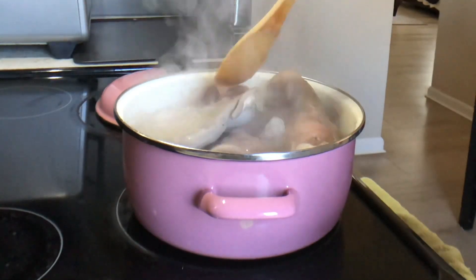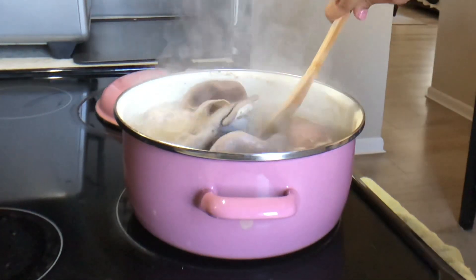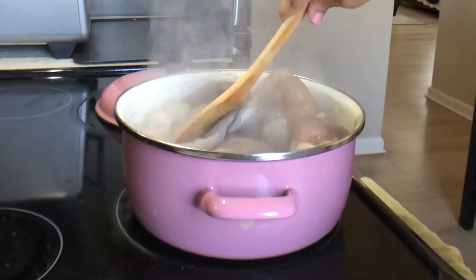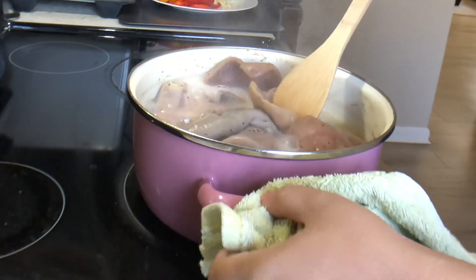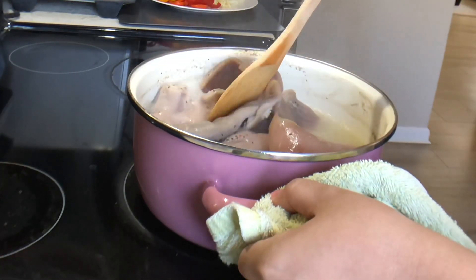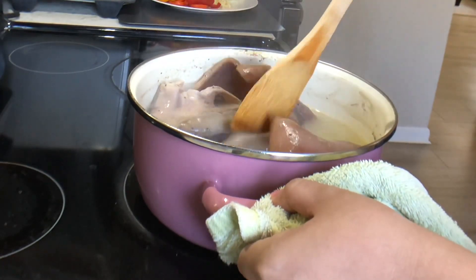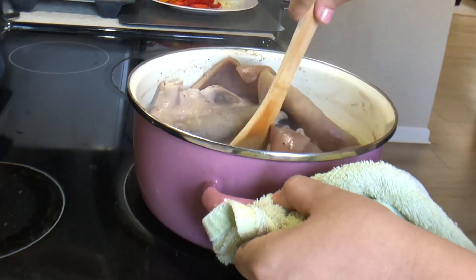Ayan natin kumulo. Usually para maging tender yung mga to, aabot yan ng isang oras. Nakikita nyo na ba yung sabaw niya? Nagiging thick na, tas naging puti.